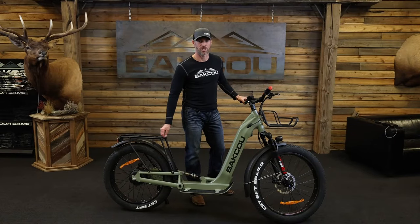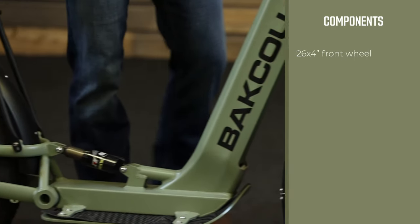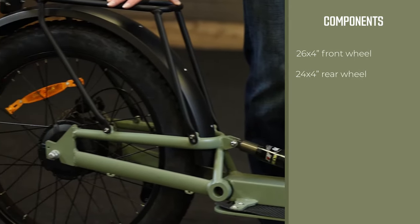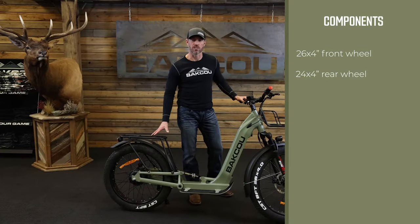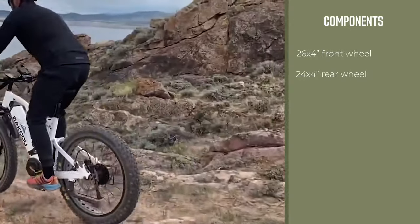I'm super excited to introduce you today to our full suspension Grizzly scooter. The Grizzly is built on a 26x4 front wheel and a 24x4 fat tire rear wheel. This is meant to create stability whether you're riding through the neighborhood, around town, or those rugged off-road trails.